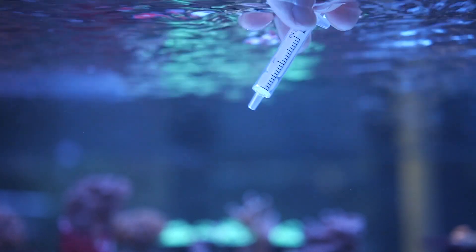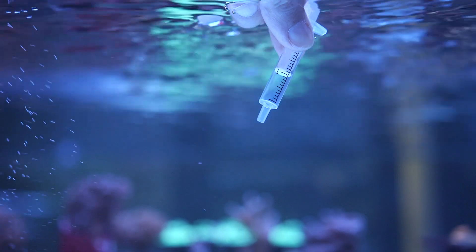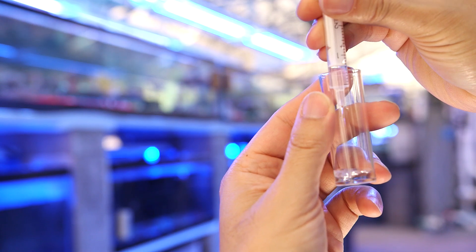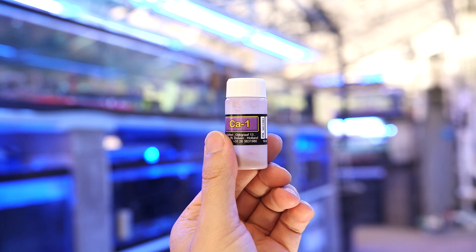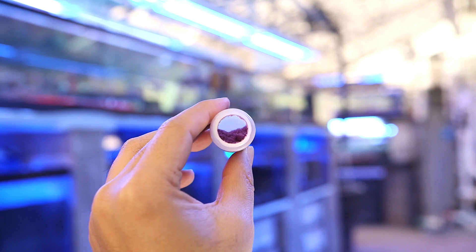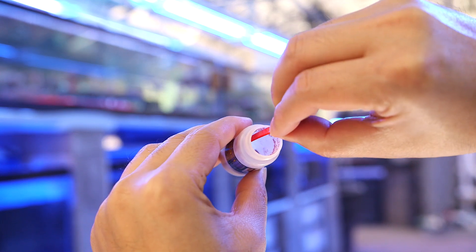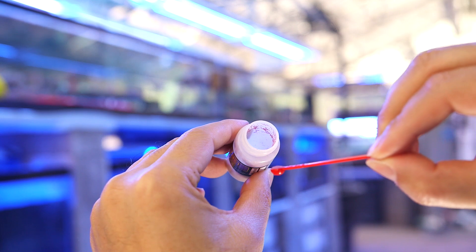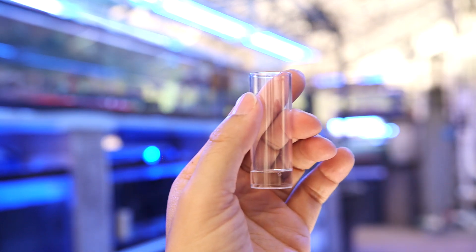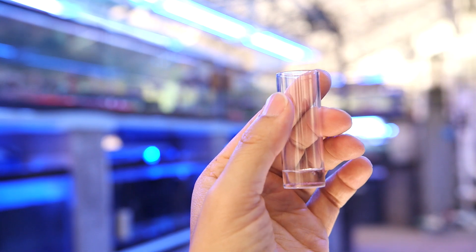Let's start by getting 2 mLs of tank water. I pushed out a little bit of air in the syringe and then put it into the sample container. Now let's add the first reagent, which is this purple powder. By using the supplied red spoon, we want to take a level spoonful and add that to the sample. The way to get a level spoonful is to scrape it against the container as you take the spoon out. This particular kit says to not stir the powder in, so we'll just dump it in there for now.